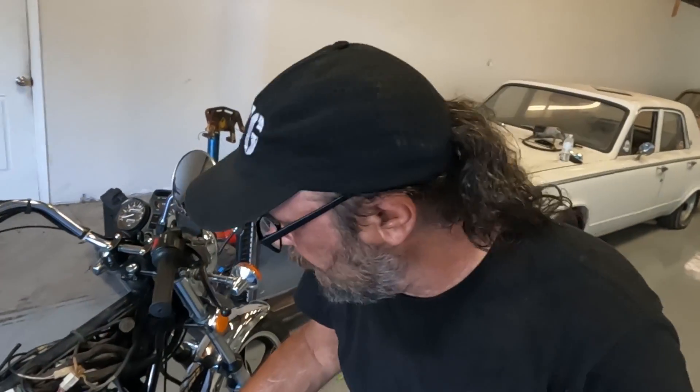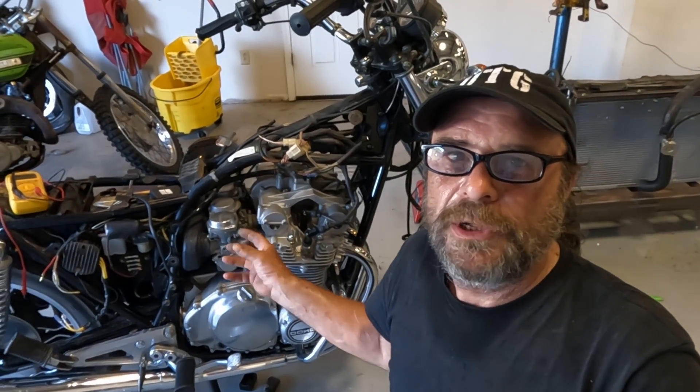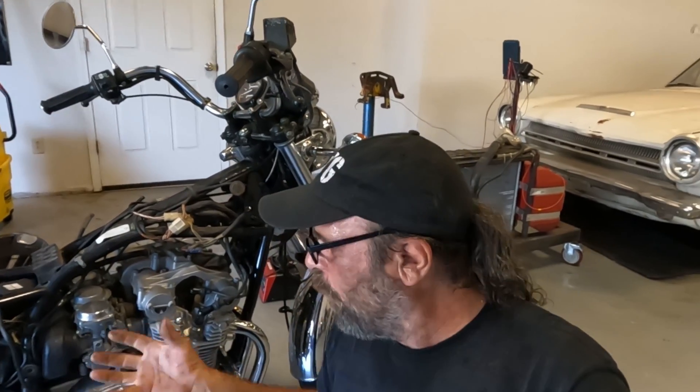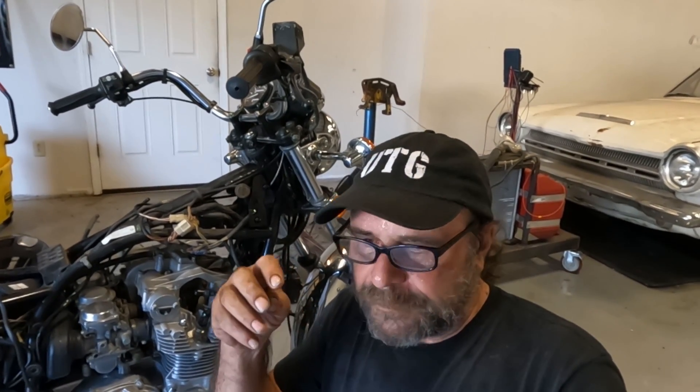Those are the systems that make up an alternator. On a motorcycle, everything needs to be as tight, light, and compact as possible. To hang an alternator off the thing — there's no place to put it. Some bigger bikes like Gold Wings do have an alternator, but on a typical motorcycle where everything is scaled down, an alternator would take up a giant portion of real estate.